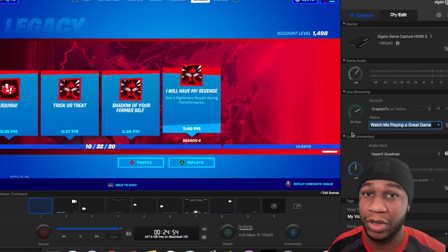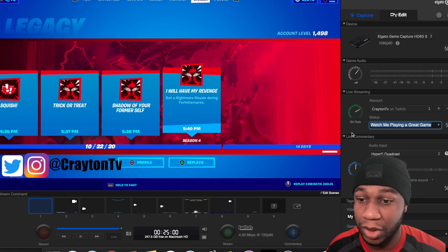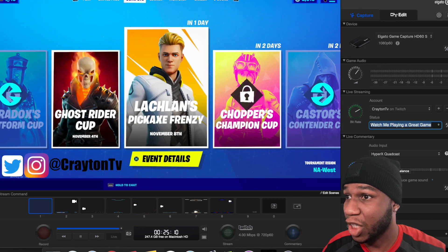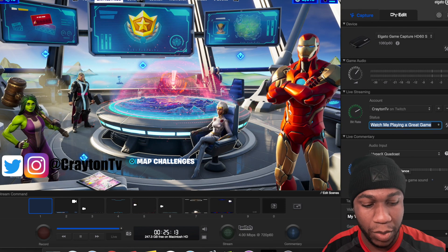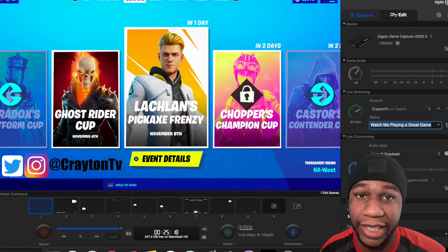The Elgato HD Capture software does have ups and downs. It hasn't been updated in a while, but it still works. Right here, it's the Game Capture HD. This right here shows you the minutes — how long you've been running the software and everything else, and how much gigabyte space you have left.